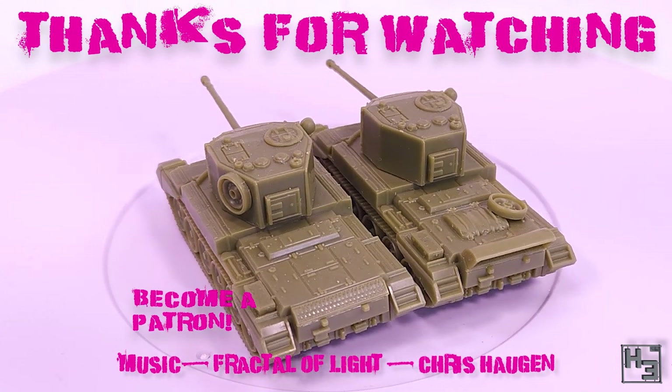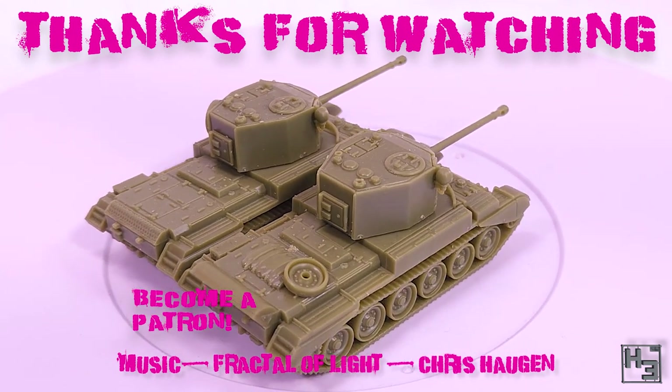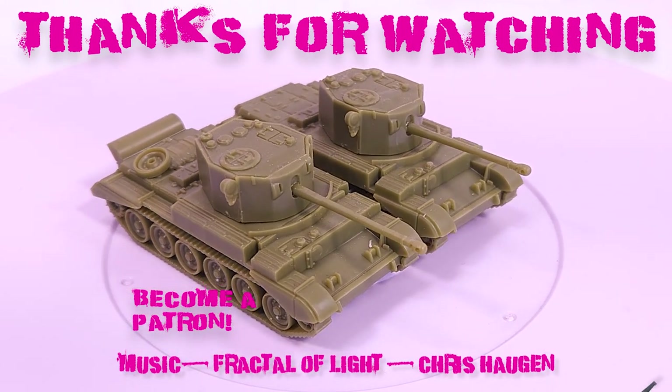You can find links to Patreon and all of my other things like Discord and social media in the description below. Take care of yourselves, be excellent to each other, and thanks for watching. Farewell.